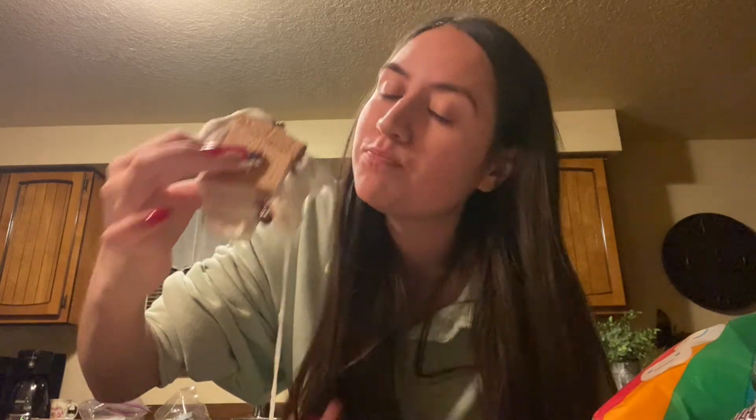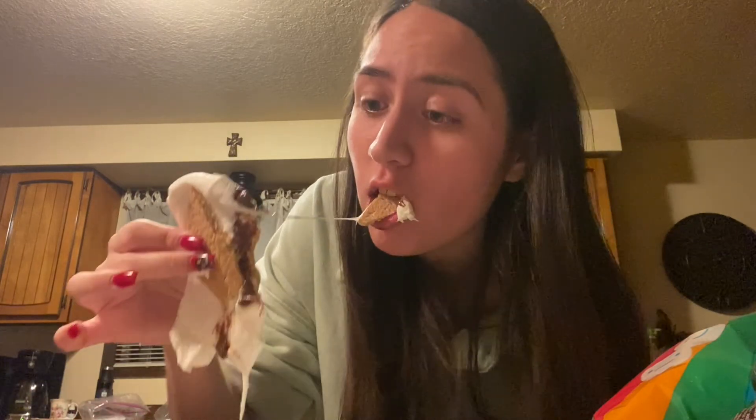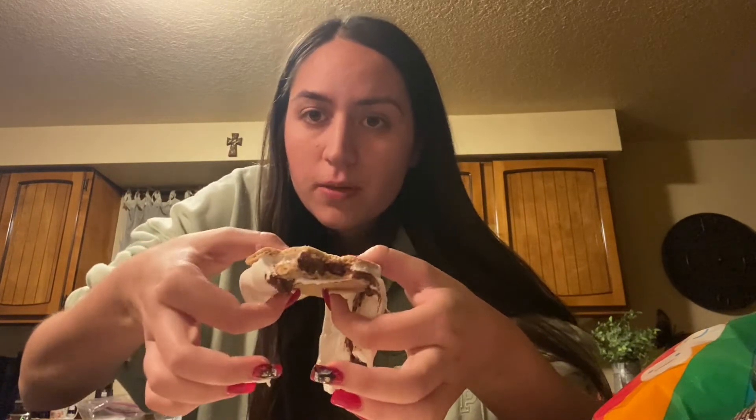Oh, this really worked! Oh — thumbnail, I forgot. That's embarrassing. Oh, this is good! Look — don't mind my lips, y'all — but this worked!